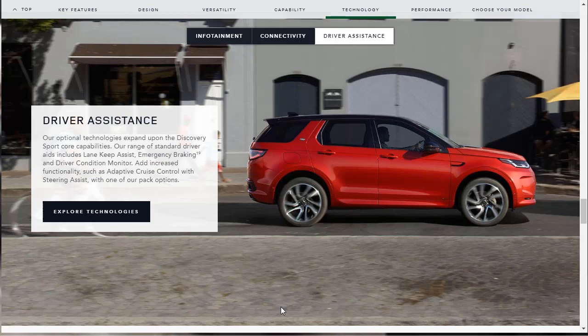When talking new high-end vehicles, you've got to talk driver assistance technologies. These are optional on the Discovery Sport, but there are also standard driver aids like lane keep assist, emergency braking, and driver condition monitor — which sounds like a driver attention assist similar to Mercedes, paying attention if you're getting drowsy. You can also add increased functionality such as adaptive cruise control with steering assist through one of their pack options. Lots of cool stuff, though it doesn't sound like it's going to be cheap.